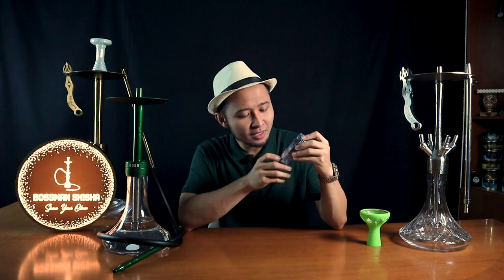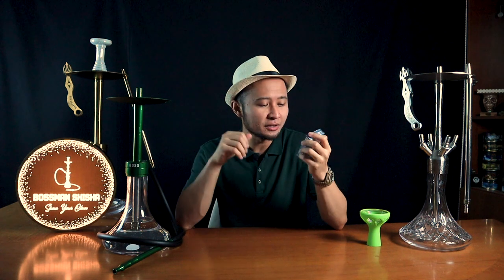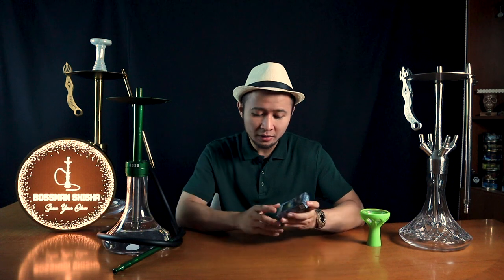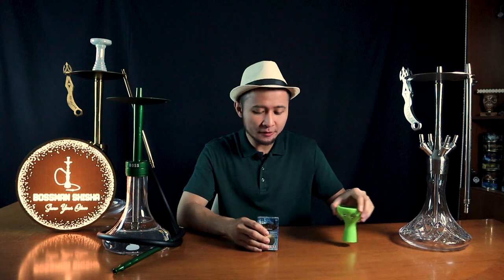Cactus Ice ini — Bosman punya no idea kenapa Cactus Ice. Biasanya kan flavor shisha itu buah ya — semangka, melon, nanas, jeruk, anggur, whatever. Tapi ini Cactus, jadi penasaran juga seperti apa. Langsung saja kita racik.